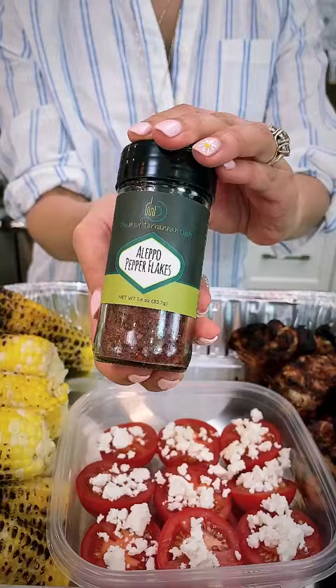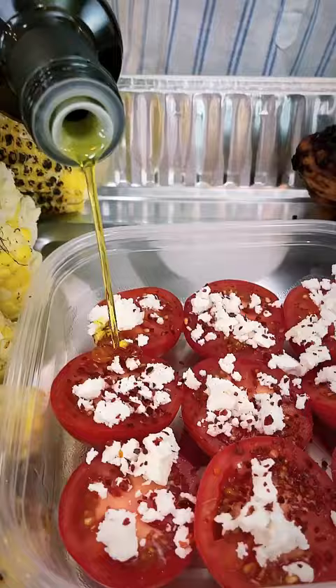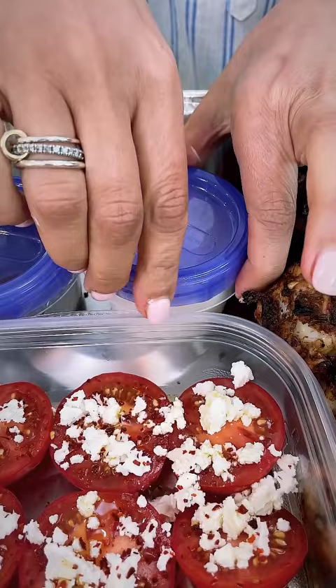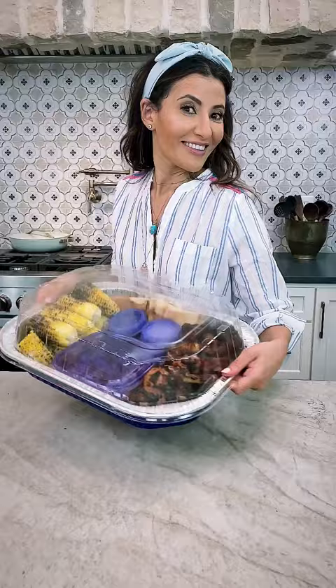In my Tupperware, I usually add something fresh like a salad, or in this case some tomato and feta with a drizzle of my favorite extra virgin olive oil. Adding in some of my favorite Mediterranean items like olives and tzatziki sauce, tuck in some pita bread and cover everything together — so easy.